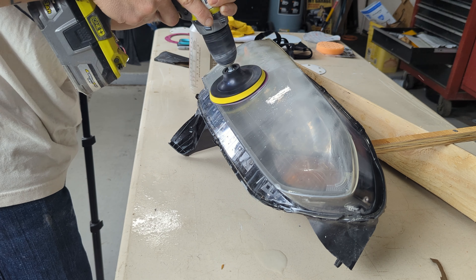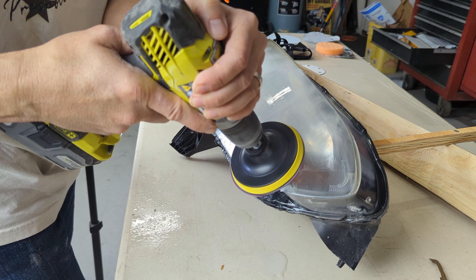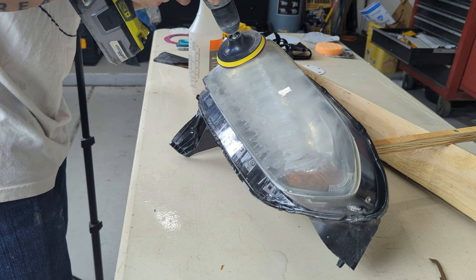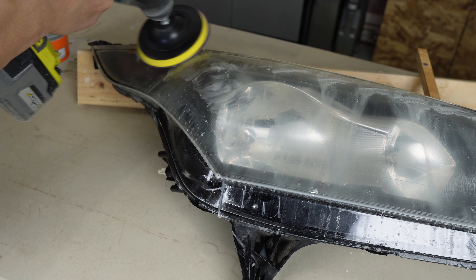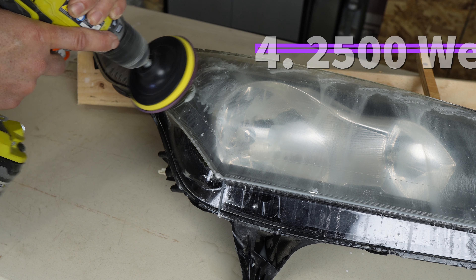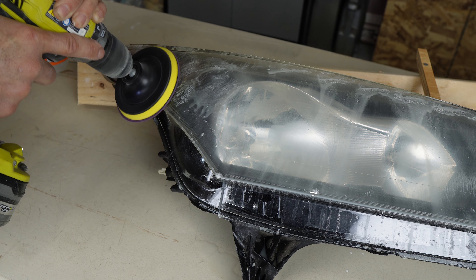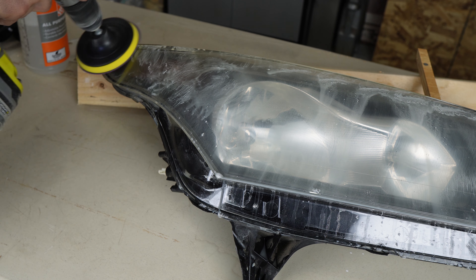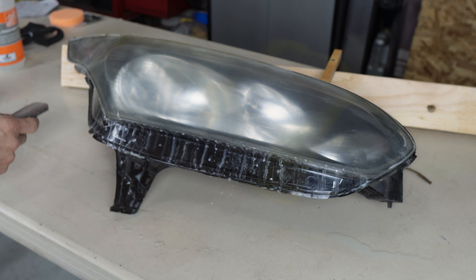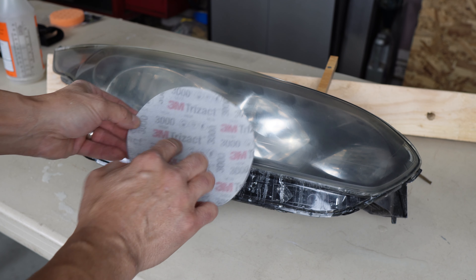Keep in mind there are a number of ways to do this as far as wet sanding, dry sanding, and the grit of sandpaper you use. Every situation is also different depending on your goal and the kind of degradation on the headlamp. I've watched several channels that do headlight restorations and they claim there's only one way to do this — and that's simply not true. Being an automotive paint professional for many years, I know there are a number of ways to handle wet sanding, polishing, and even dry sanding when it comes to paint, and a lot of that knowledge transfers over to doing headlamps as well.